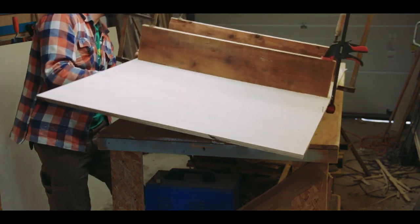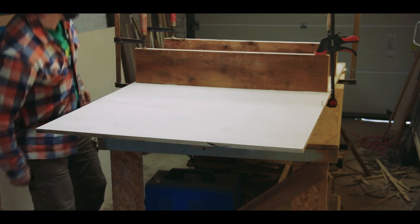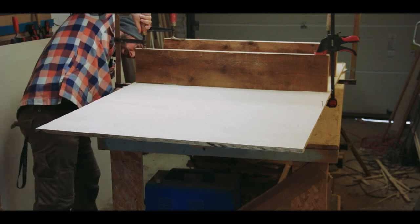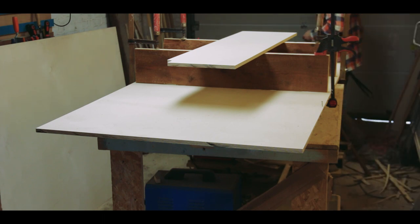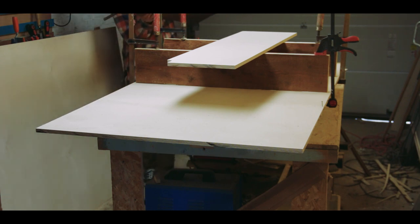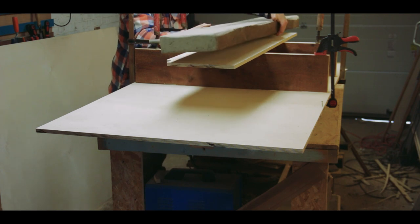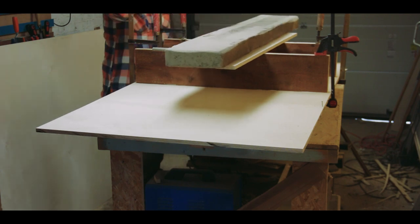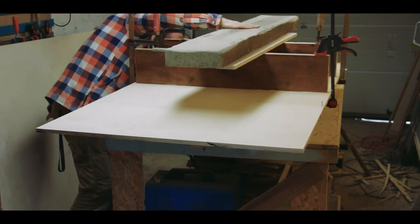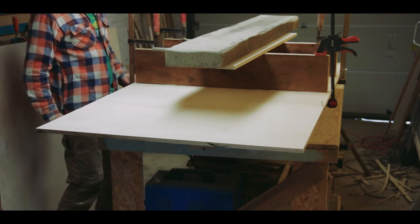It's resting on — this is actually a flat surface. Weight on top. What's heavy? This is heavy. This is ridiculously heavy. This will push it down while the glue dries.